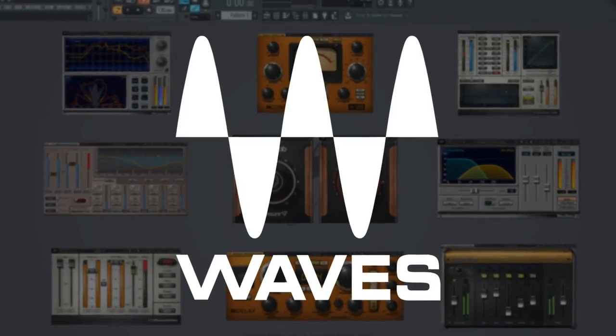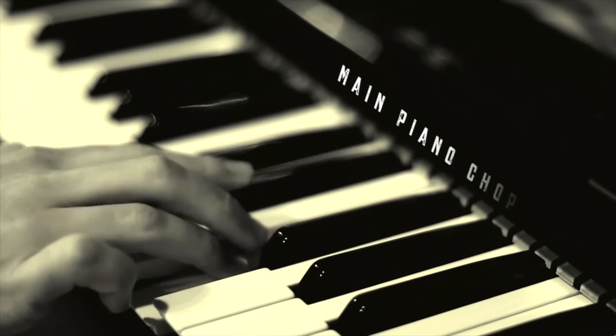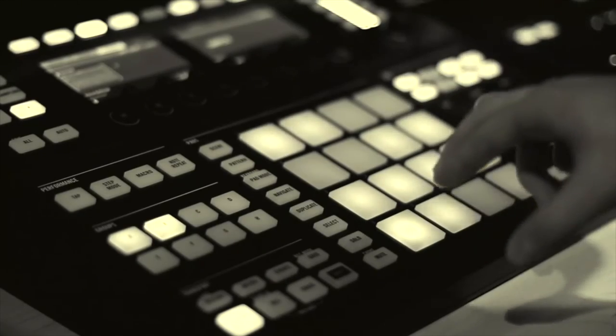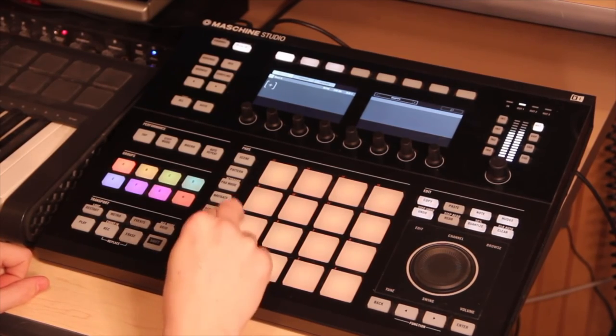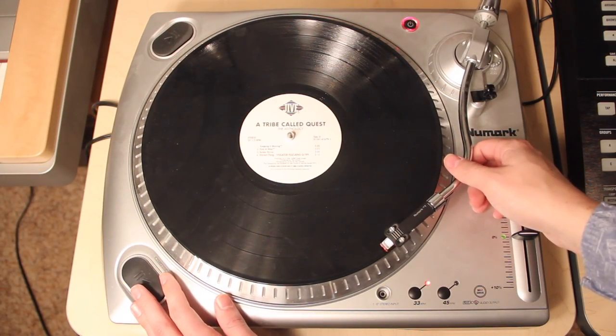I will also be running the Waves plug-in bundle V9 — too much to go into, but definitely epic. As for the hardware, we will be using the Complete Control 48 for a MIDI keyboard. This will be running in parallel with my favorite piece of hardware, the Machine Studio. All chops will be programmed using the Machine, and the samples will be handled using the Numark TT-USB Turntable.